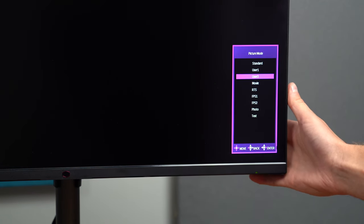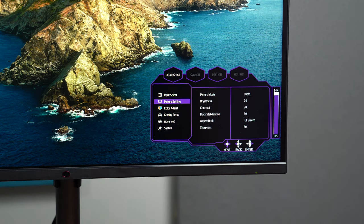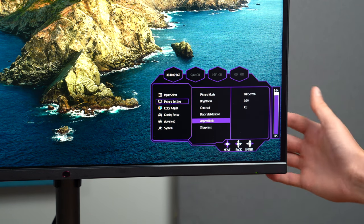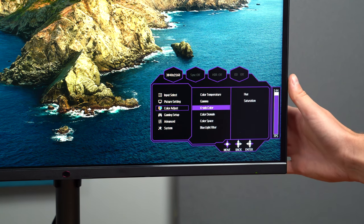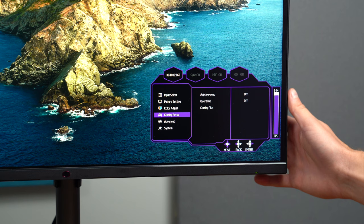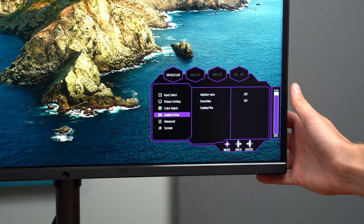You can quickly swap picture modes — they have movie, different games such as FPS, RTS, photo and text. Diving into settings, you can change your input selection. Picture settings are fully adjustable, including brightness — even at 30% it was fairly bright, which is very promising to see. Contrast, black utilization, aspect ratio, sharpness, colors, color temperature if you want warmer or cooler on the eyes, gamma, six-axis color, color domain, color space, and blue light filter — nice especially later in the day if you don't want to be looking at blue light. Gaming setup includes adaptive sync, overdrive, gaming plus with timer, crosshair, or an FPS counter right from the monitor itself.